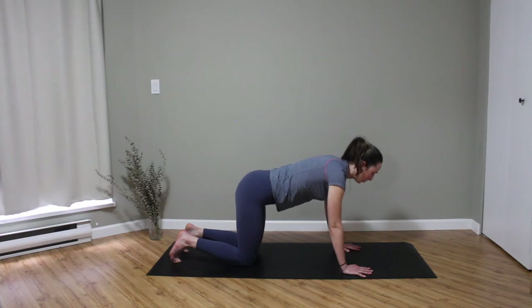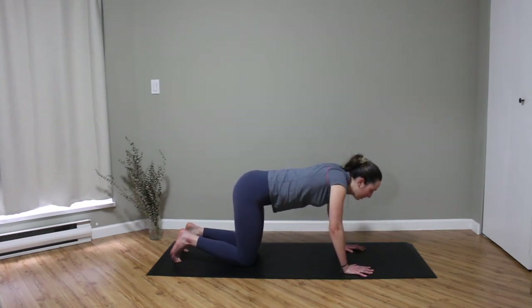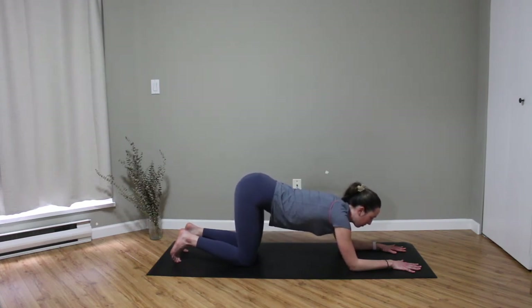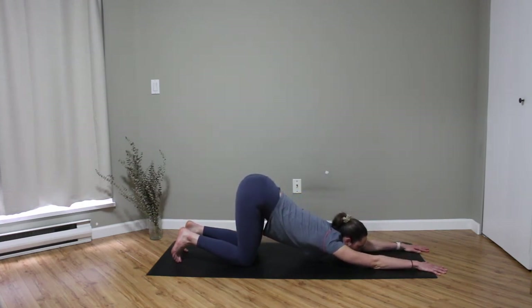When you come back to your neutral tabletop we're going to come into puppy pose, just to help open up our shoulders. Especially if we're sitting all day at a desk we can tend to round in, so this is going to really help open up the chest. Start to walk your hands forward nice and easy — you might just come onto your forearms today, that's okay. But if you're feeling like you could use a little more opening in the chest, you can walk your hands even farther forward and start to bring your chest down towards the mat, keeping our hips up over our knees. You can let your forehead rest on the mat and breathe, or if you want a deeper stretch into the shoulders, bring your chin to the mat. Once we find our posture, we tune back into our breath.